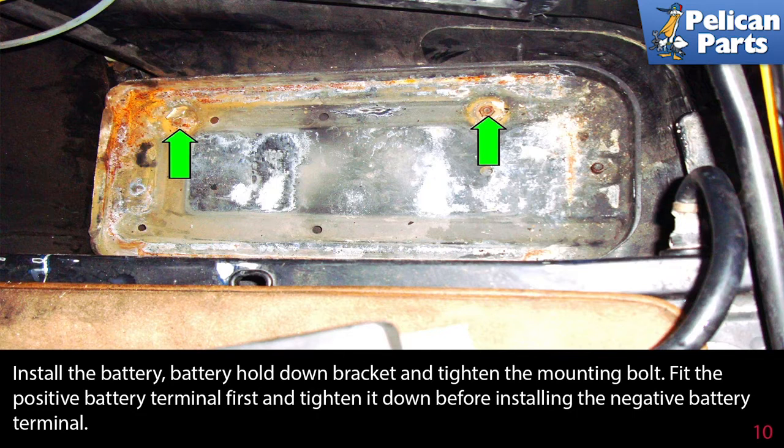Installation is the reverse of the removal procedures. Install the battery, battery hold down bracket, and tighten the mounting bolt.